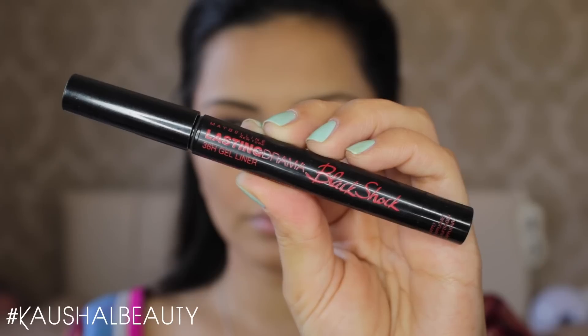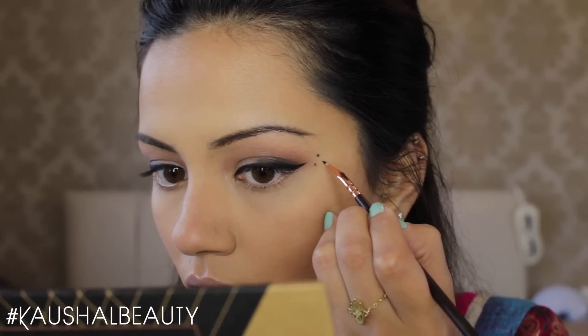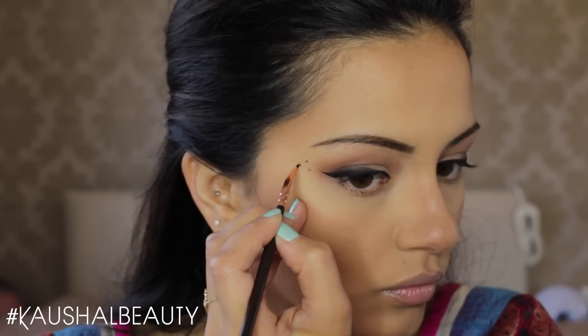Then I went in with the Lasting Drama again and did some little dots on the sides of my eyes using an eyeliner brush — I took some of this product out on my hand and dipped the brush in there to create this. I also forgot to mention I lined my waterline with the same eyeliner.